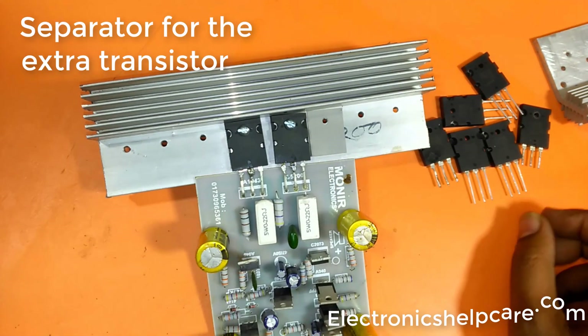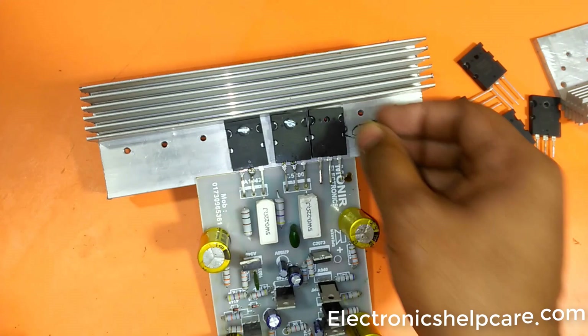Separator for the extra transistor. This one uses a 0.22 ohm resistor.